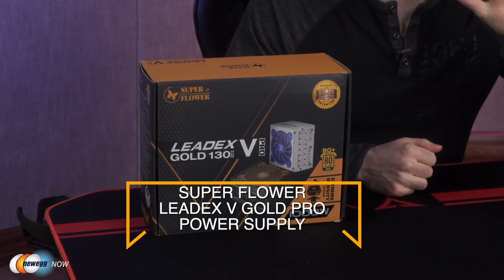What's up eggheads? Kenan here with Newegg Now, always bringing you the best products for the best prices. In this video, we're looking at the 1000-watt Superflower LeadX5 Gold Pro power supply. This is a really innovative, extremely efficient power supply. We're even going to take a look inside the PSU so you know exactly what you're getting and why it's so great. So without further ado, let's open the box.